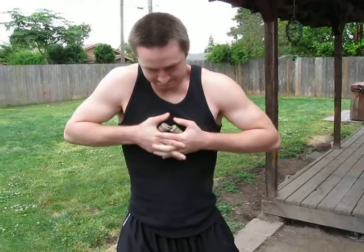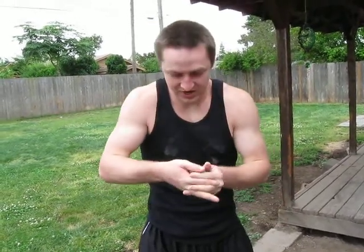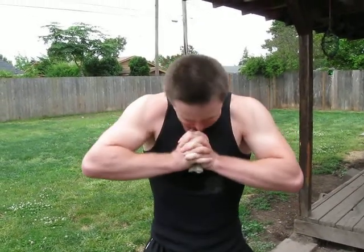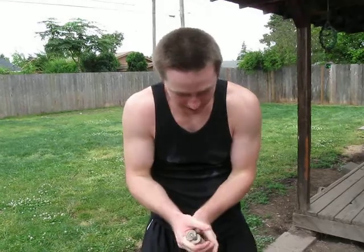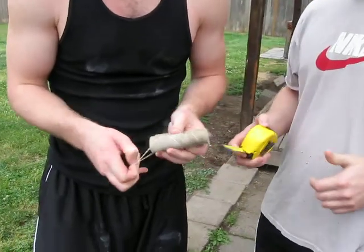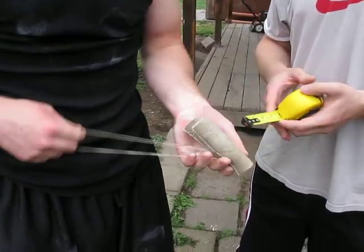Oh, there we go! Oh, it was easy! Get her done! Get the tape measure. That's well under. Who is your daddy? Negative 60D.